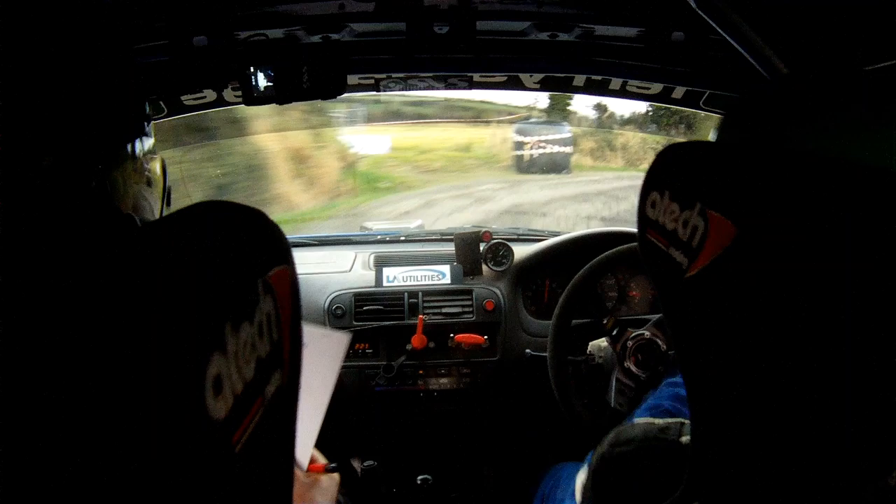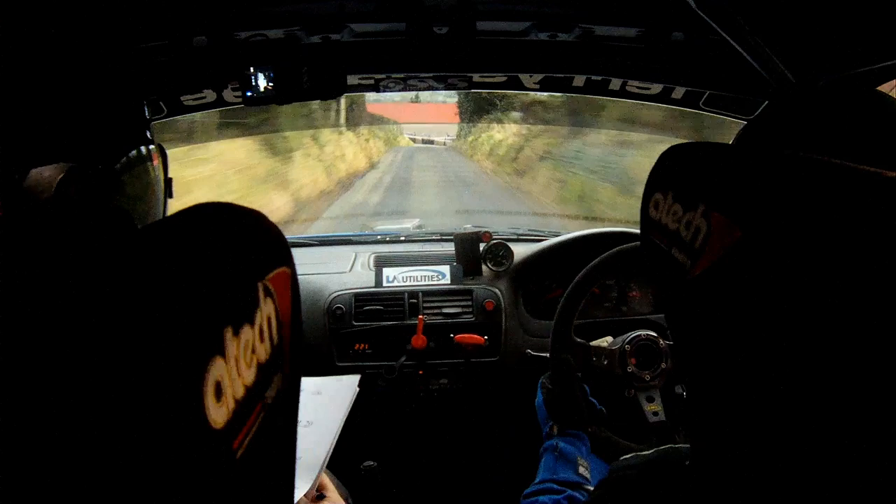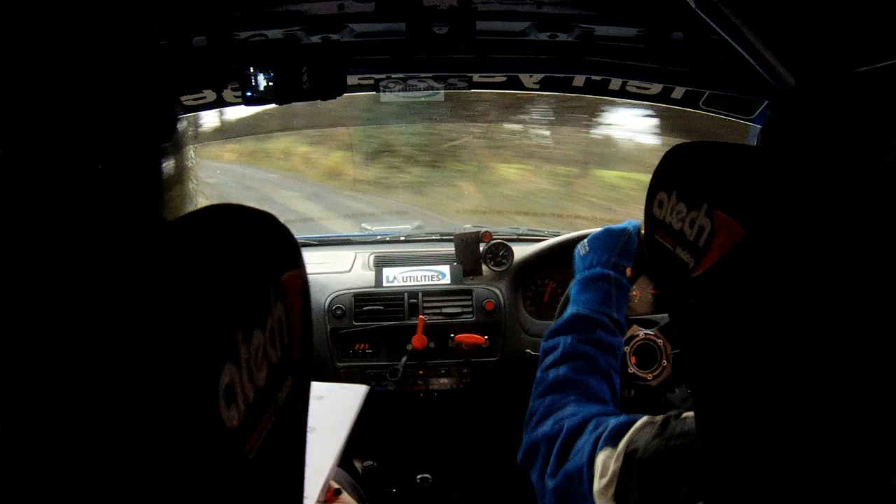Square right here now, watch it. 60, and a crest, and a square left at the red roof — square left at the shed here. 100, and a long 2 right, and a crest, only 40, and a short 5 right.